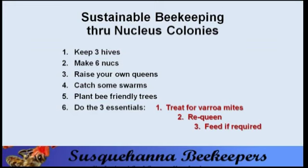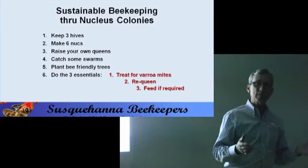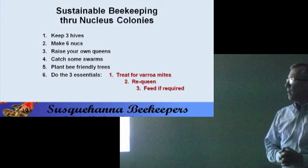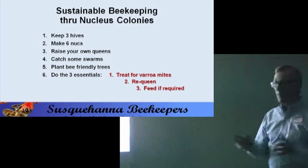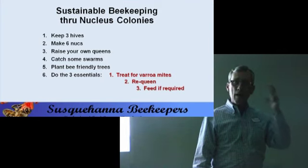What I hope I've convinced you: you need to keep at least three hives. If you make six nucleus colonies and get half through the winter, you'll have three spare queens the next year. You can raise your own queens when you find queen cells — this is not rocket science, it's basic beekeeping. Don't let anyone think you have to buy queens. If the bees want to swarm, take advantage of their natural tendency. Plant bee-friendly trees and do the three essentials.